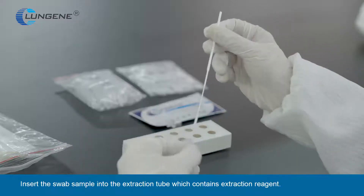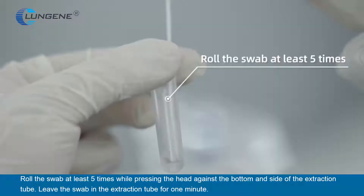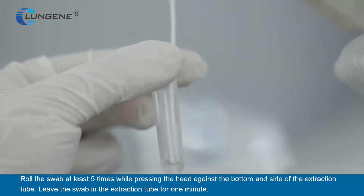Insert the swab sample into the extraction tube which contains the extraction reagent. Roll the swab at least five times while pressing the head against the bottom or side of the extraction tube.